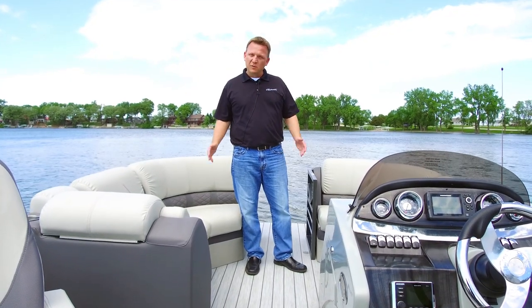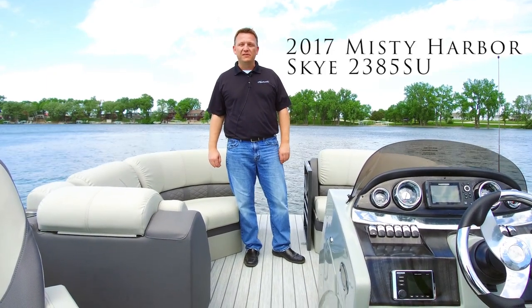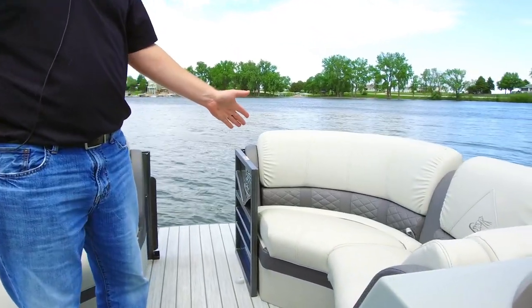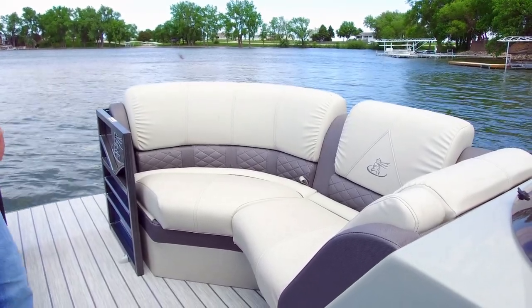Hi, this is Tom with Misty Harbor Boats, and welcome aboard the 2017 Misty Harbor Sky 2385SU. Let me show you around. In our 2017 Misty Harbor Sky Edition, you're going to find our optional gray interior, and this is premium Viata furniture with soft touch vinyls.